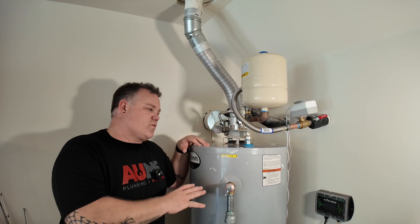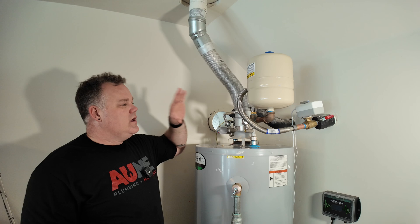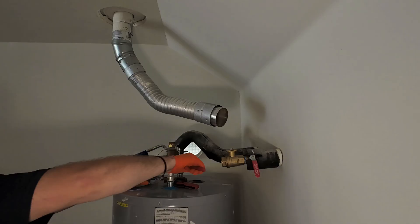Hey guys, down here in Austin, Texas with Resideo and Brent the plumber at his house. You saw him installing all these new Resideo parts and pieces on his own water heater. Very cool.